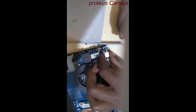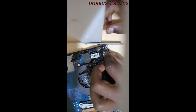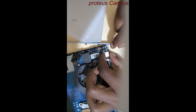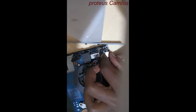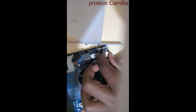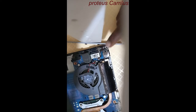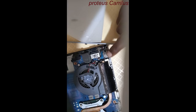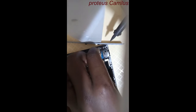This is how it's placed — make sure it's placed on the board correctly. Now start soldering, starting from the right side.